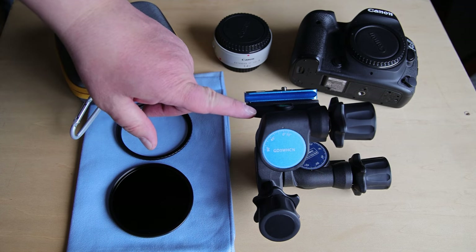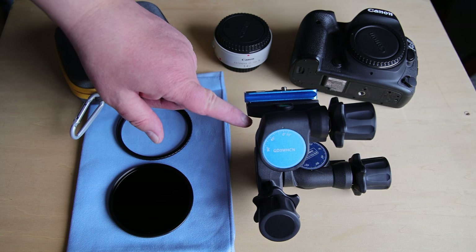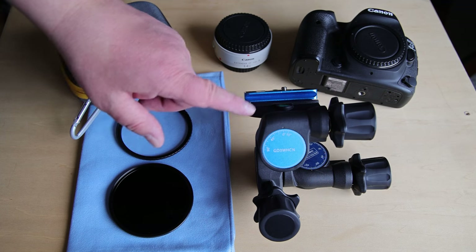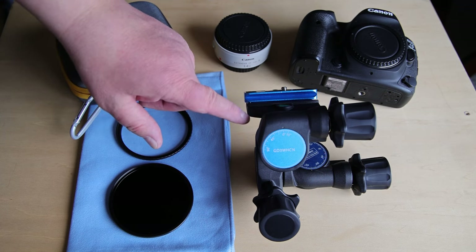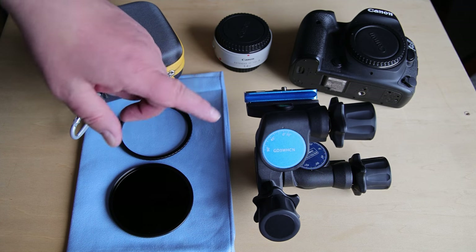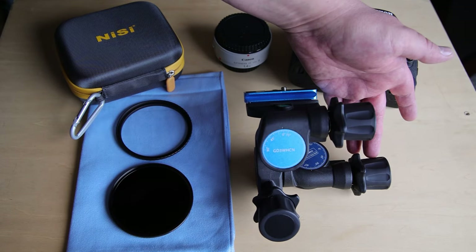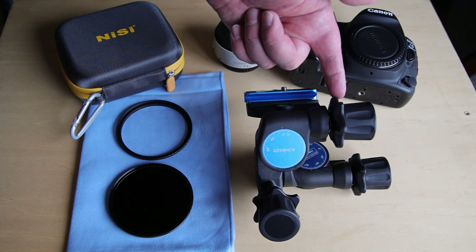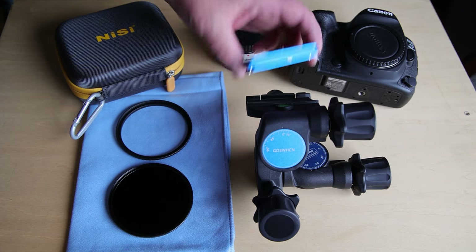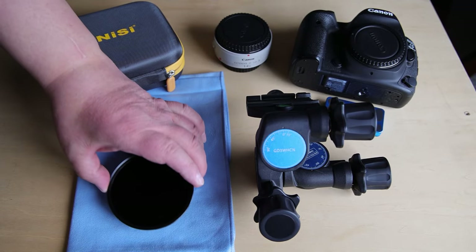This is a 3-way geared head by Benro, available through Move Shoot Move — I'll include my Move Shoot Move discount of 5% in the comment section. This allows us to adjust the camera along all three axes, which should make things pretty easy if we're following the sun as it tracks across the sky. This knob adjusts the declination, this knob adjusts the side to side, and this knob adjusts the horizontal level. There's an Arca-Swiss type plate that fits on the top and goes onto the bottom of your camera.